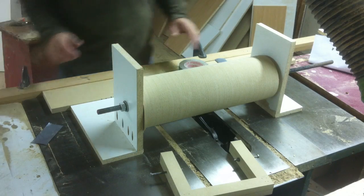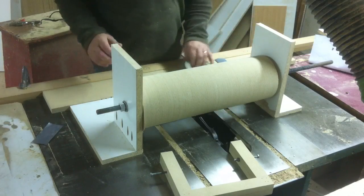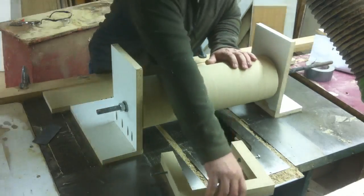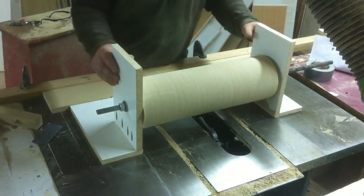Hey folks, welcome back to Wooden Toolman's channel and welcome back to my shop. What I want to do in this video is just talk about getting this drum turned down this way, and just go over the jig a little bit.